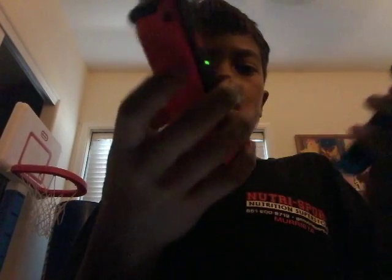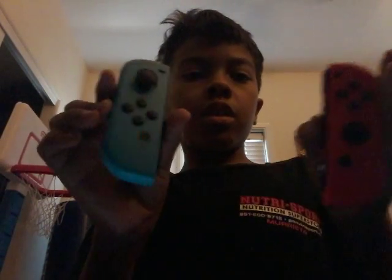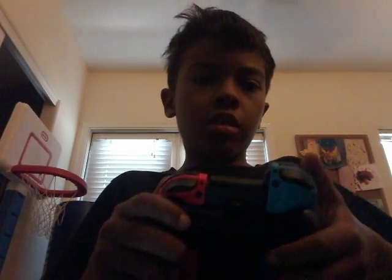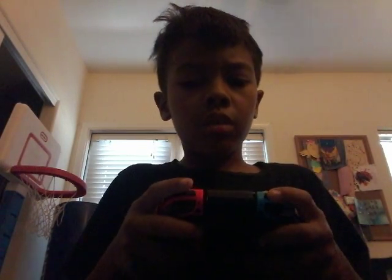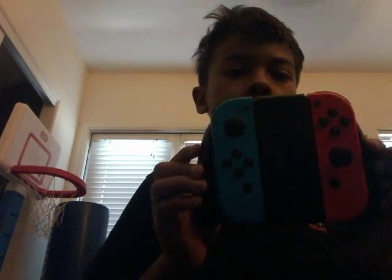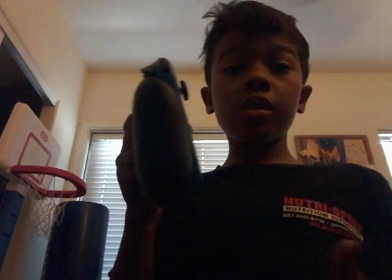Then you take these two Joy-Cons off — these are really light Joy-Cons, they're good. You set one on and put the other like this. Then when you play on the TV you can be like, go on, go on! And when you're on the TV, then when you're done, this is the controller. When you're done playing on the TV, you take the controllers off like that.